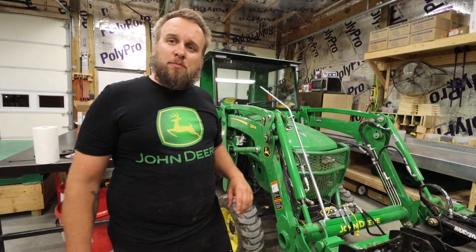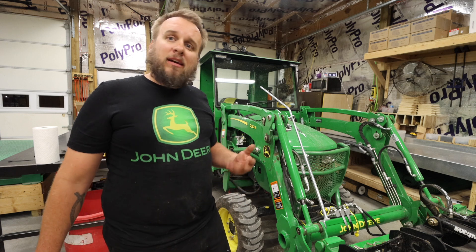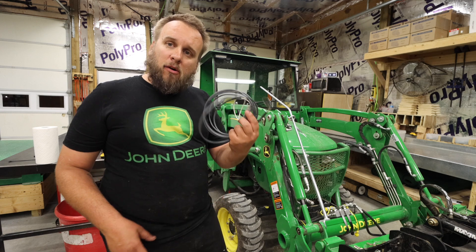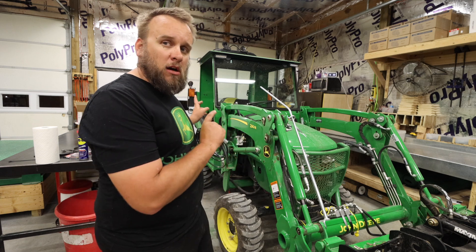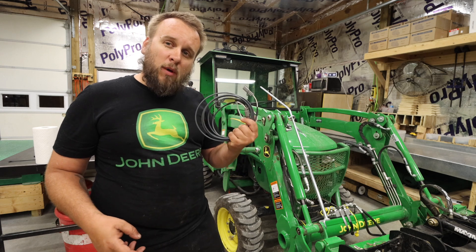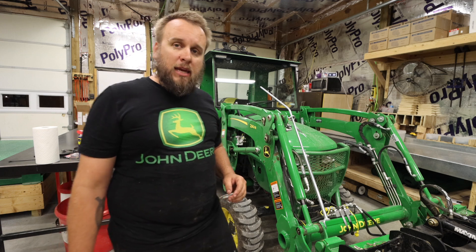Putting that splitter manifold on was pretty easy — didn't take very long at all, I really didn't think it would — but I'm glad to have it done. Now I've got to wire up that diverter. I've already done a full video on installing this diverter and I'm going to redo the electrical wiring the same way I did the first time, so I won't show all of that in video again.